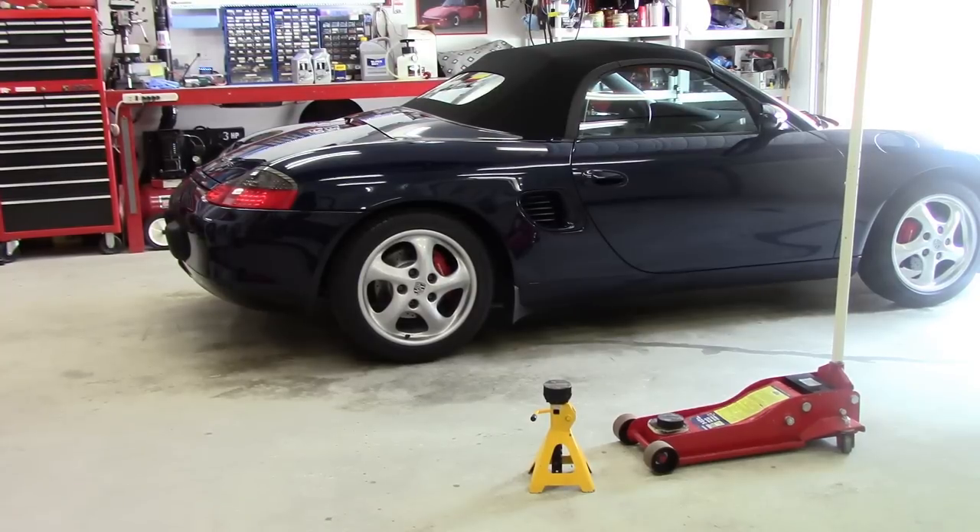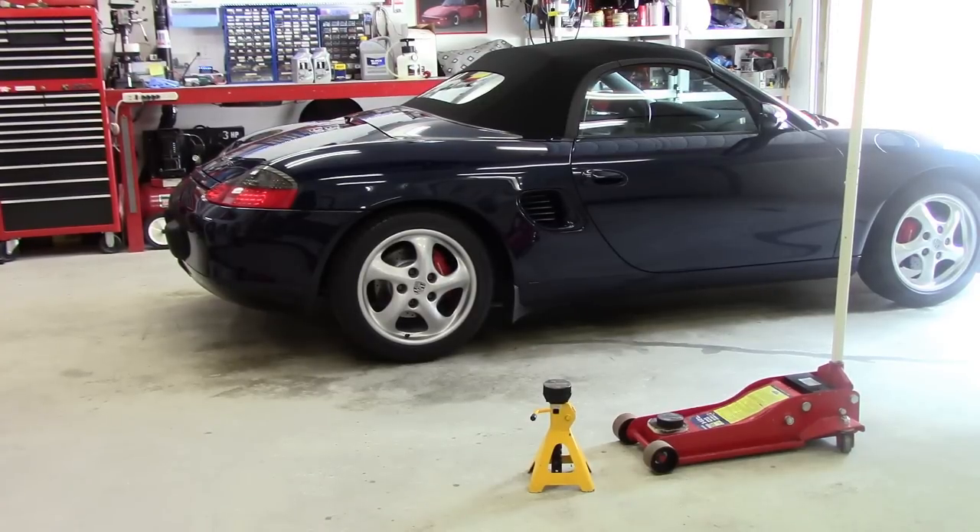Hello everyone, down in the garage today with a little maintenance project. This is Mama Bear's summer ride — it's a 1999 Porsche Boxster, Porsche 986. It's due for its spring annual maintenance, which every year includes an oil change.